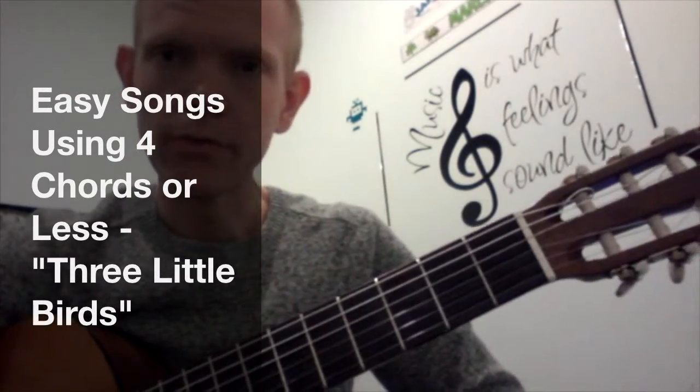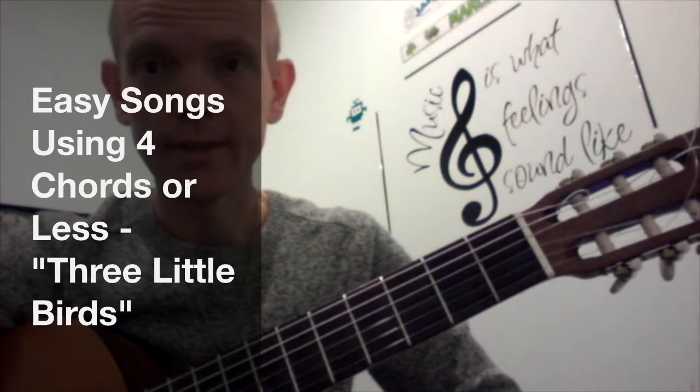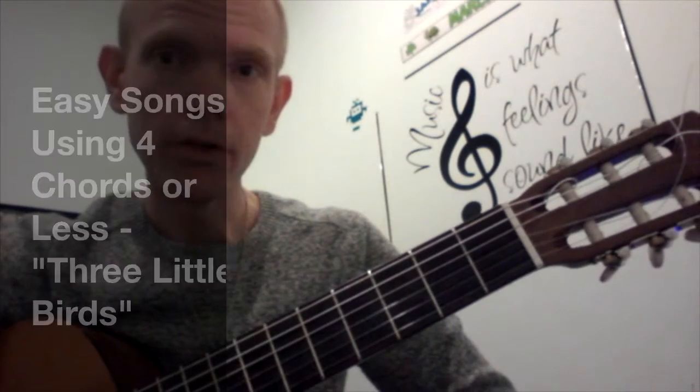Hi, and welcome to Easy Songs Using Four Chords or Less video series. I'd like to show you how to play Bob Marley's Three Little Birds.